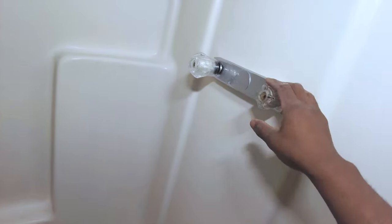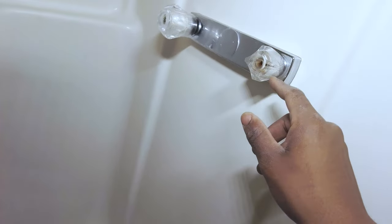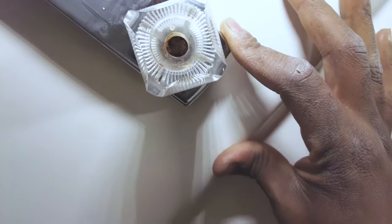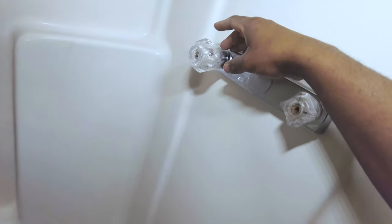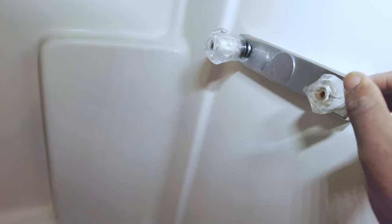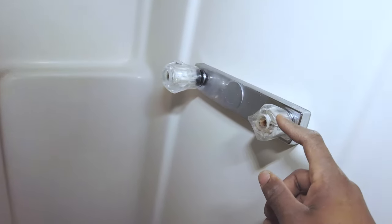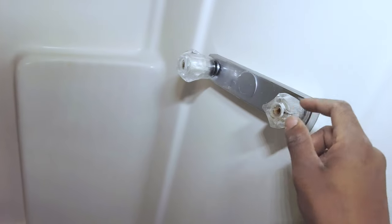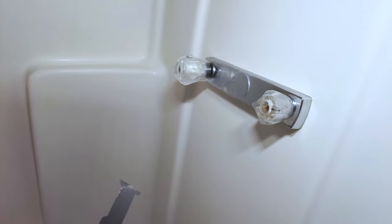Alright gang, welcome back. In this video I'm going to quickly show you how I go about swapping out these shower faucet handles after the screw rusts out really badly. As you can see, that screw is pretty well rusted out. This one I already did - I already swapped this one. The screw on this one is pretty badly rusted out as well. I tried taking it out with my Knipex Cobras but the screw was so badly rusted it just broke inside of the shaft. So we're probably going to have the same issue here. I'm going to cut this one off and show you how I did it - or if I can get the screw out, I'll show you that method separately.